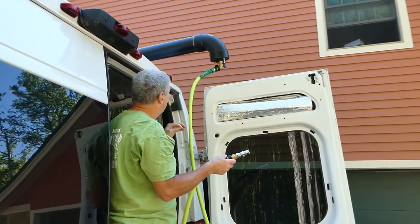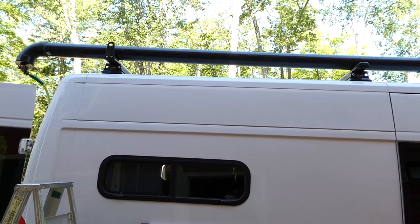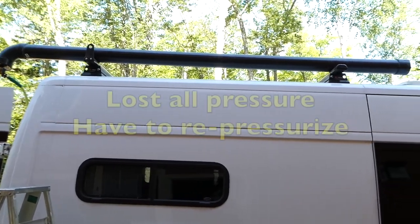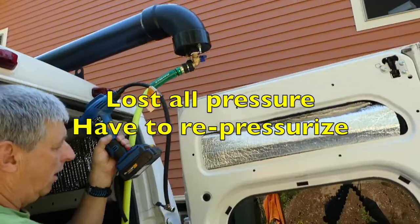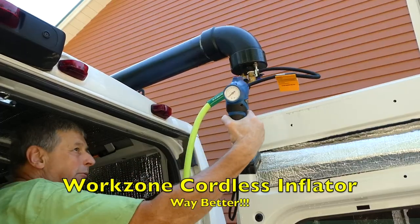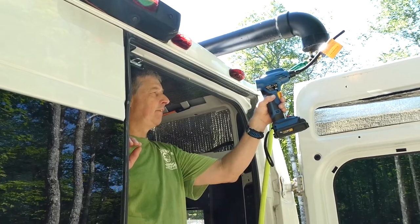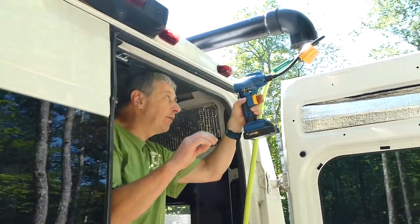We don't have any water coming out at all. The van is pointed downhill — I don't know if you can tell, but it's pointed downhill, so all the water is at that end. I was using a bicycle pump to re-pressurize. I've re-pressurized to 30 psi and we'll try the hose again.